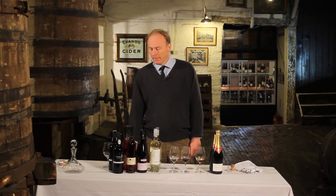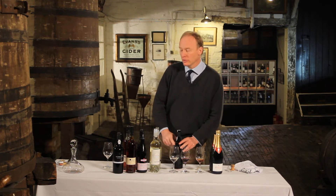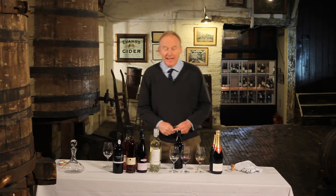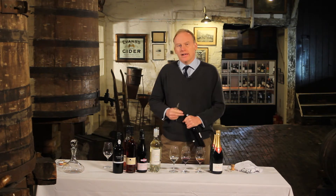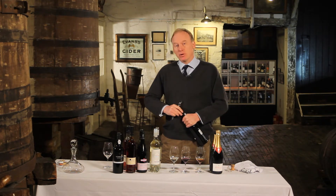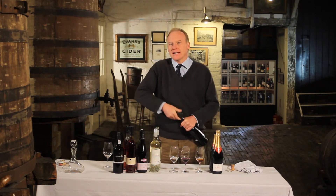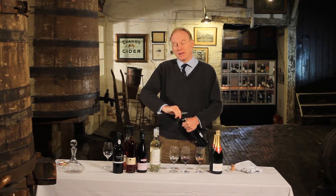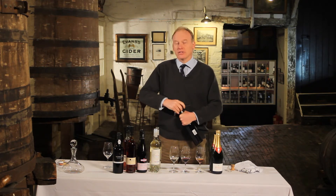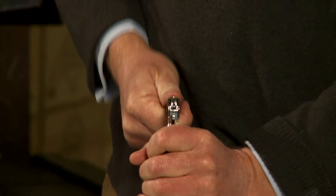This is Tanner's Crusted Port, and I'm going to show you what we do with Crusted Port, because it's a port that needs to be decanted. If you're holding a bottle of Tanner's Late Bottle Vintage, you don't need to decant it — it's already been cleaned in effect by spending four or five years in barrel, and it's filtered when it comes out.